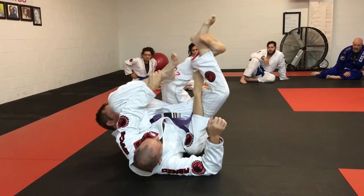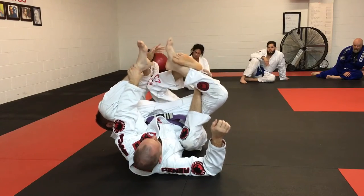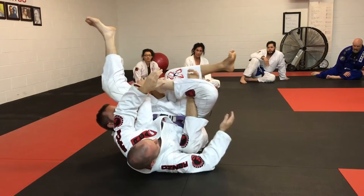I take this leg here and I use it to pull his foot to me. And I grab his toes. And now I catch him in the calf.